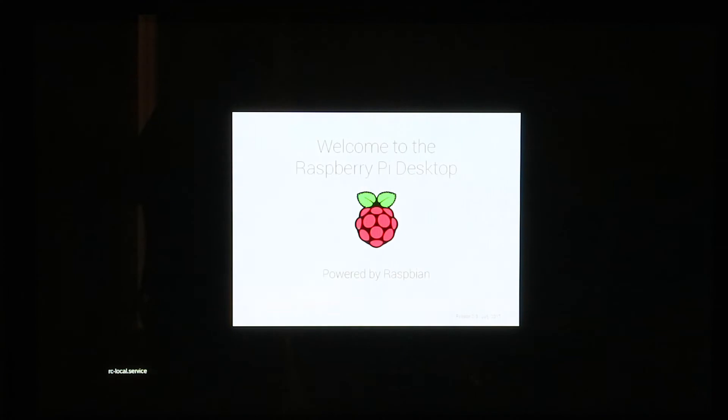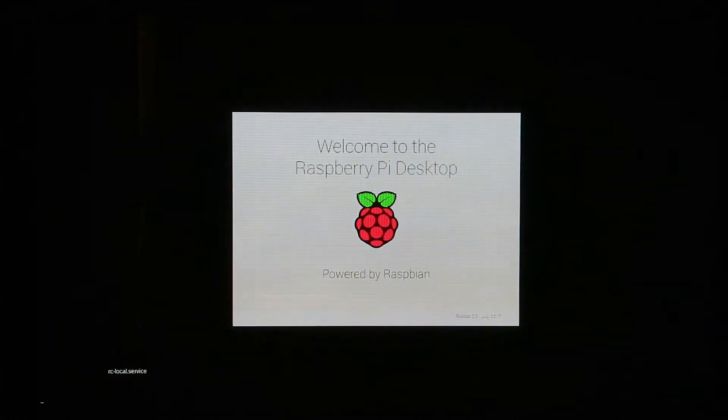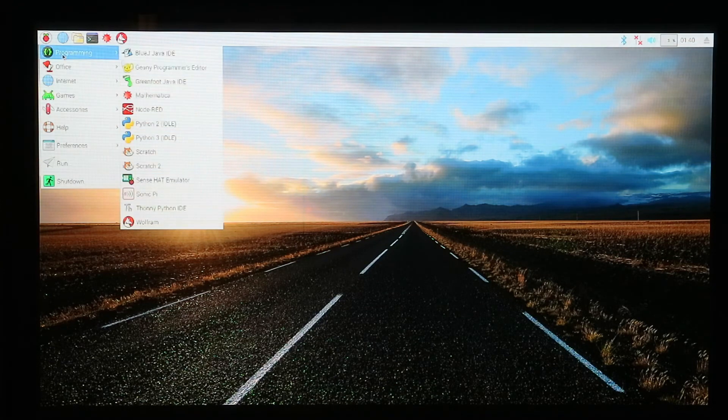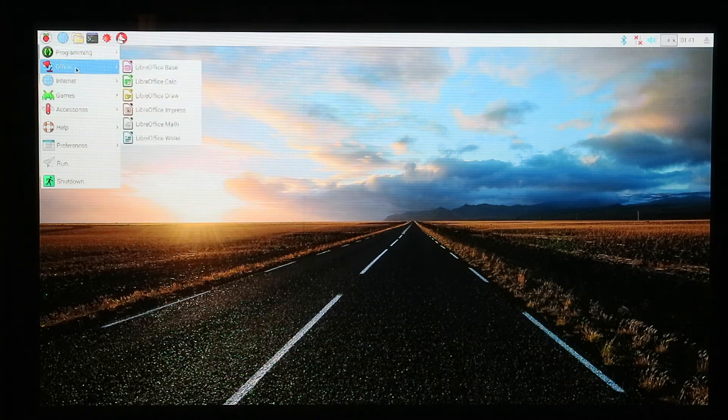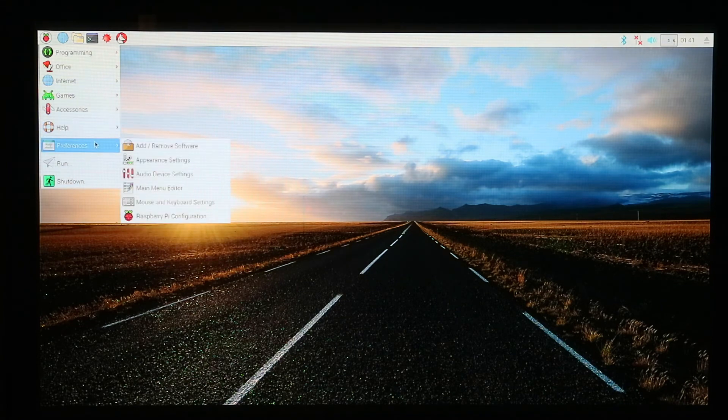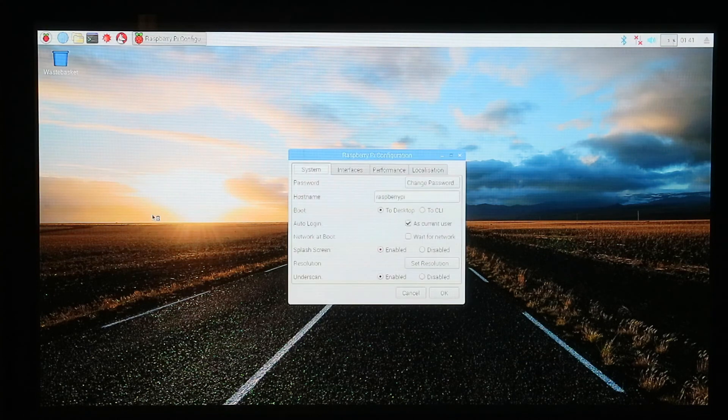Once the installation is complete we'll be prompted with a reboot option. Once the OS is loaded you'll be able to configure your system to your personal preferences and install any programs that you find useful or interesting. If you like this video or want to see more content of a similar nature, go ahead and click like or subscribe. Thanks for watching, I really do appreciate it.